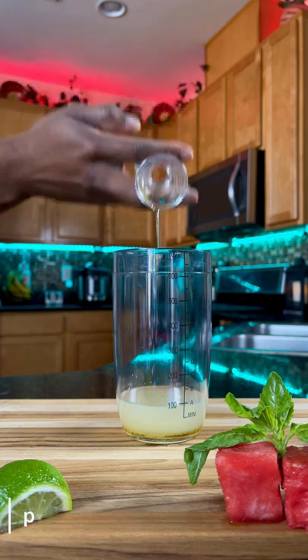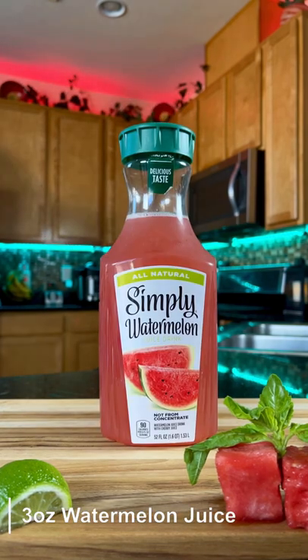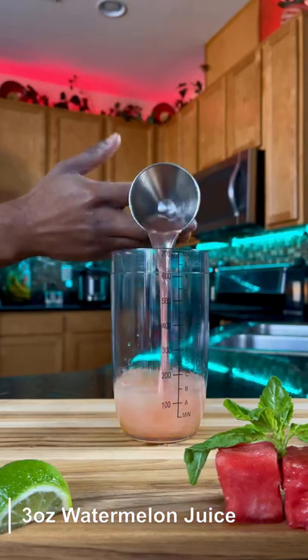You can use raw cane sugar if you want, but I highly recommend agave. Go with three ounces of simply watermelon juice — you can easily find this at your local grocery store.